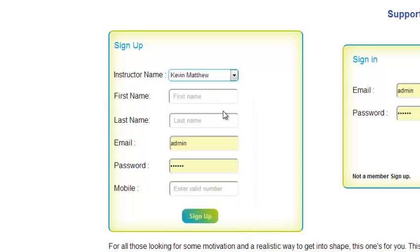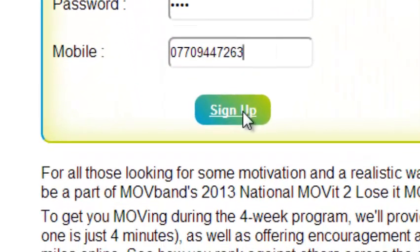It's important to enter your name and email address, because we do send you reminders and it's also logged into the system when you are submitting your weekly miles. Give yourself a password that you are going to remember. To get the reminders to reset your Move Band and the daily tips we're going to send out, give us your mobile number. Click on sign up — job done.